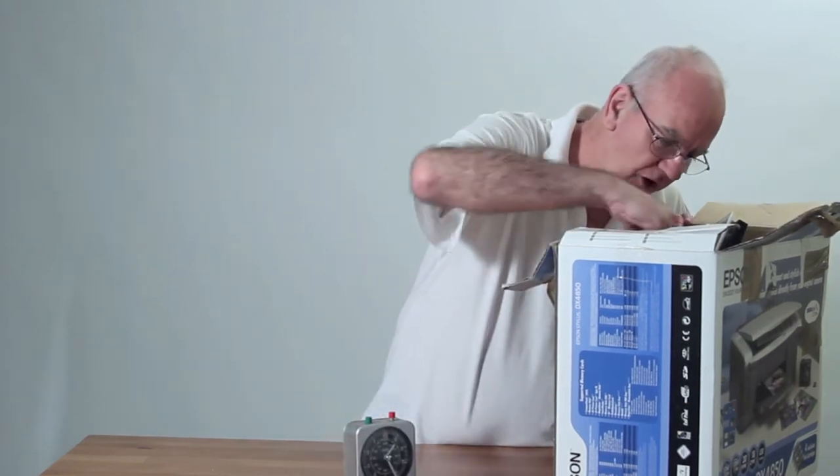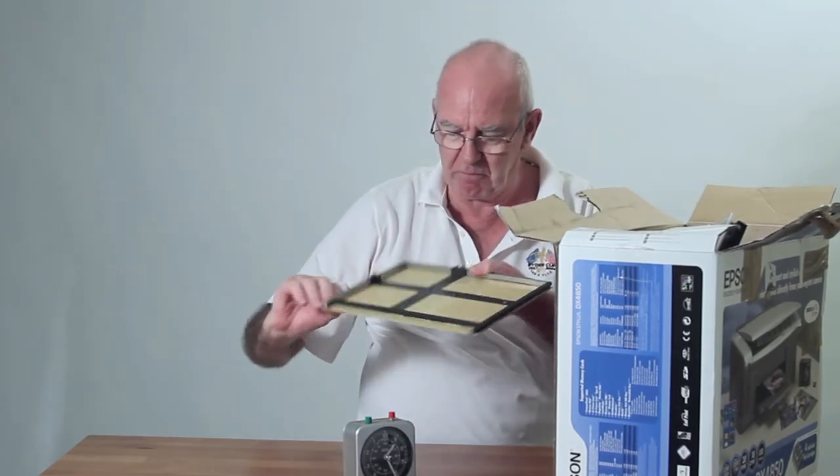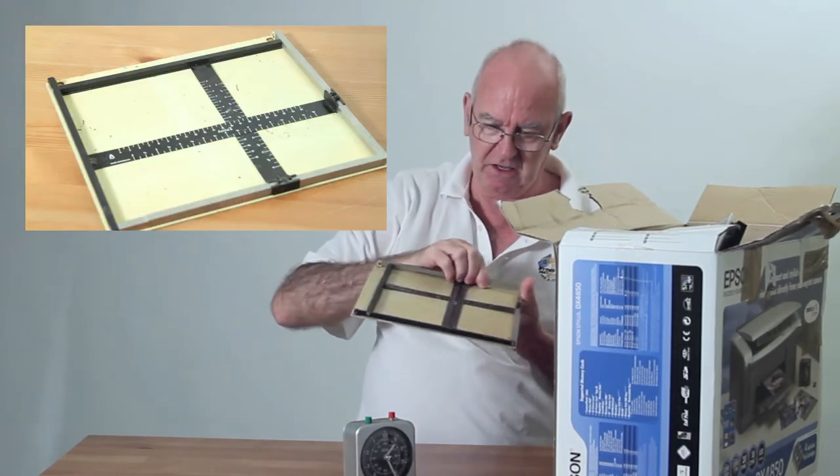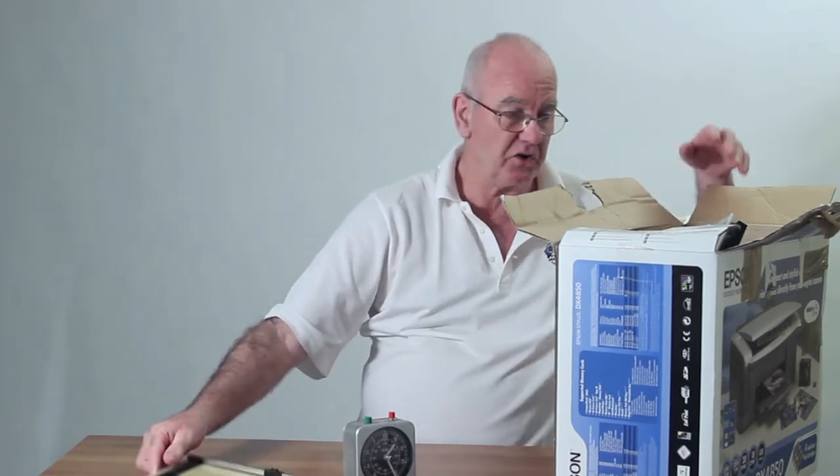What else have we got? That's for putting paper under while you're using an enlarger. That's very good.